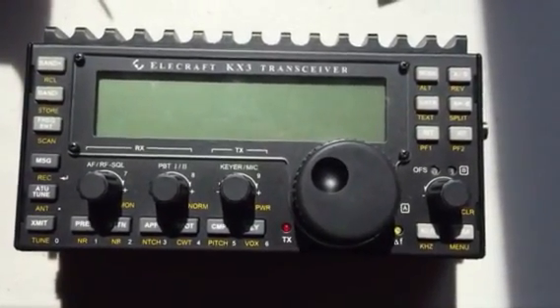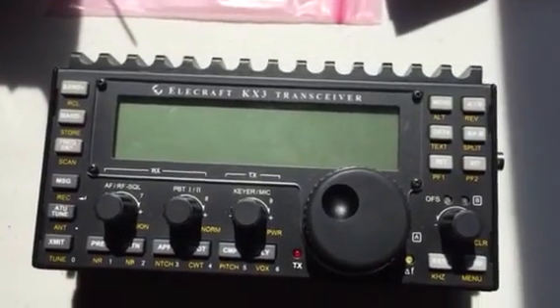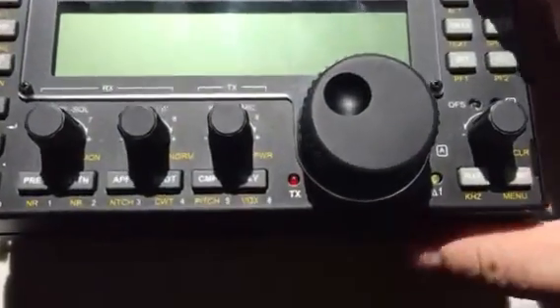Elecraft KX-3, fitting the KX-8T-3 internal antenna tuner, usual display.